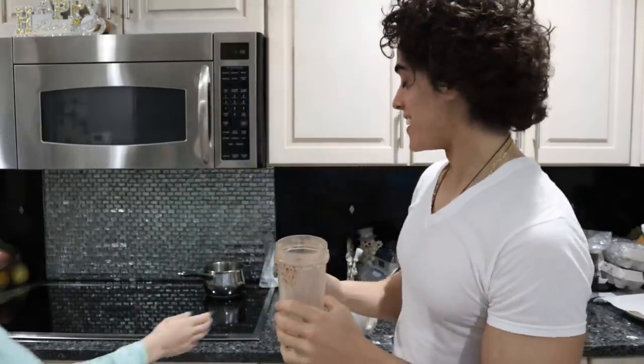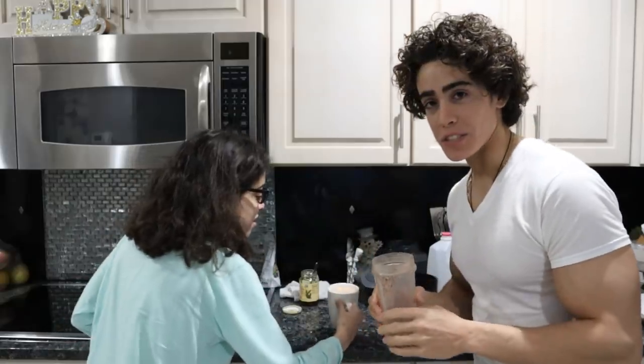Hey Jeannie, you want to try this hot chocolate? I think she smelled the chocolate or something, because I didn't even tell her I was making hot chocolate. She didn't have breakfast yet, and the first thing she usually does is rush down and have breakfast, but today was something a little different.